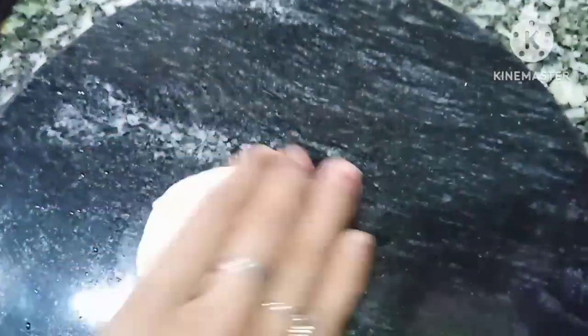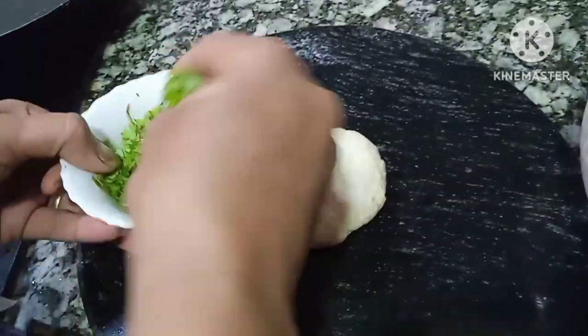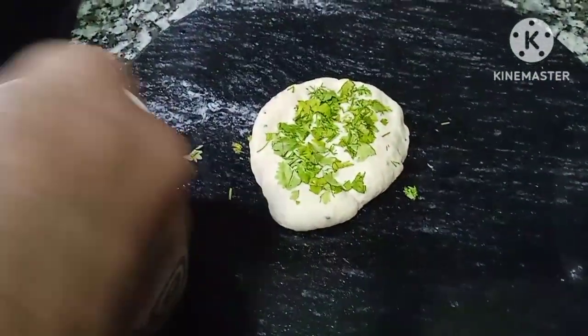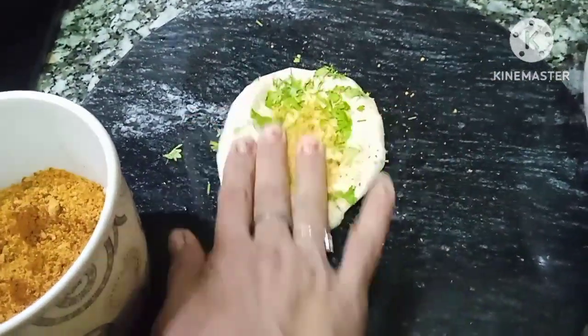Now I will make it. I will get it into place with two hands. I will make this for a second. Now I will do it well. I will take it well, I will make it well, I will make it into a nice shape.